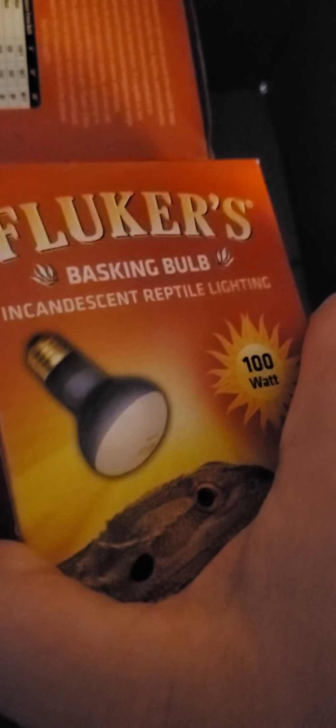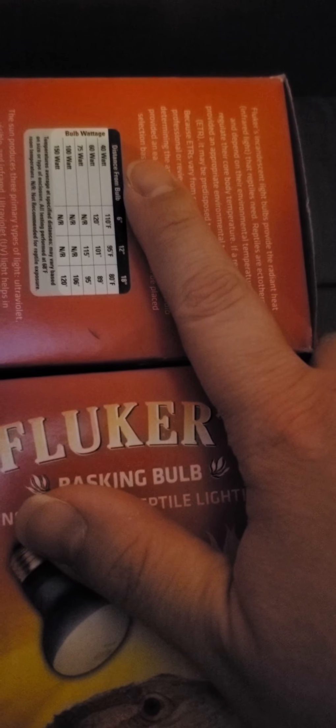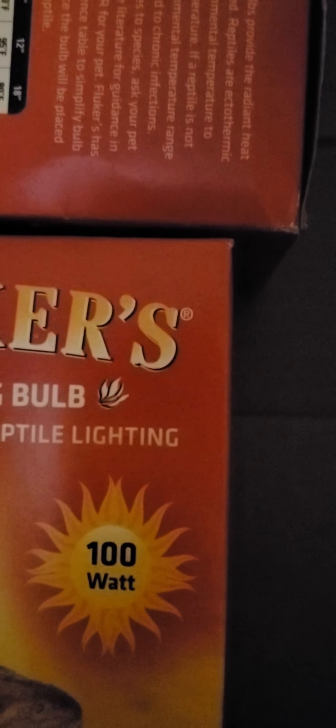I'm going to be putting one of these bad boys inside the lamp, and the other one is going to go into brief storage so it's out of the way and not tripping anybody up. Anyway, that's it for this unboxing video. Hopefully — knocking on wood — tomorrow or Saturday for sure, Tank will be able to go inside of his bigger space.